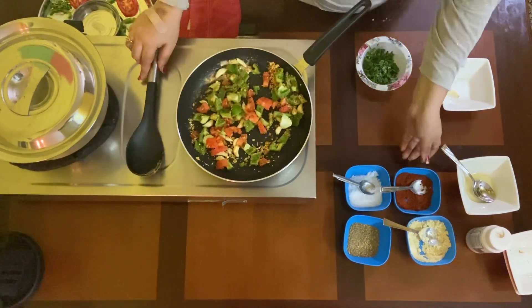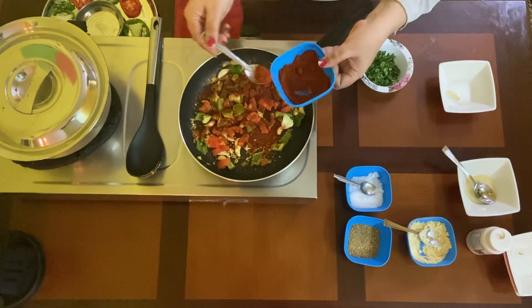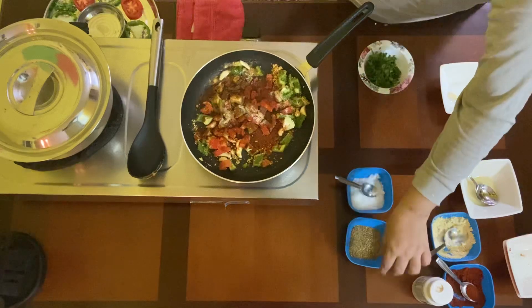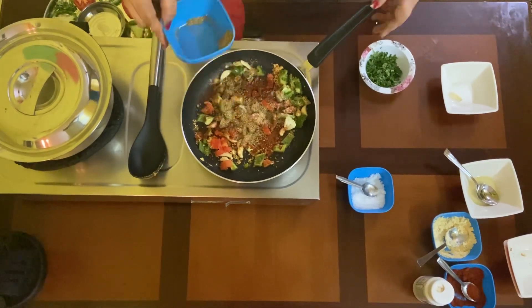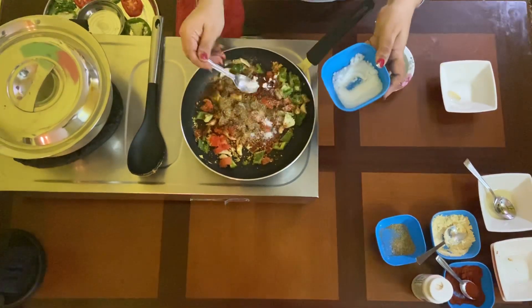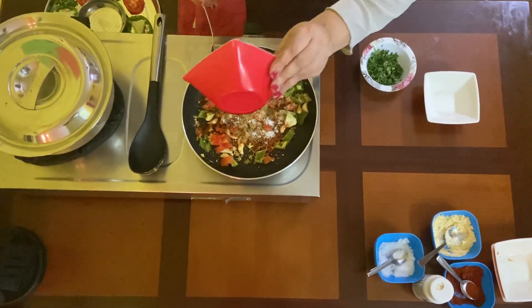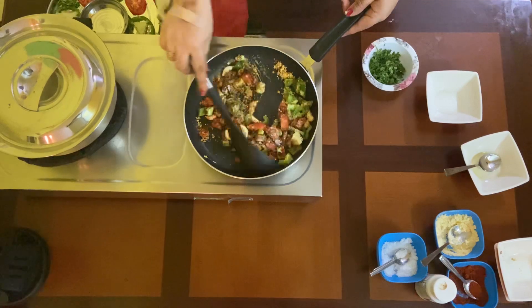Now it's time to add chili powder — make it spicy if you like, or just add two spoons. The color is really good! Add hing as per your taste — it's optional, you can even skip it. Now comes our very important ingredient, the mixture of fennel seeds and coriander — almost a spoon added to it. Add salt, enough salt, maybe half a spoon.